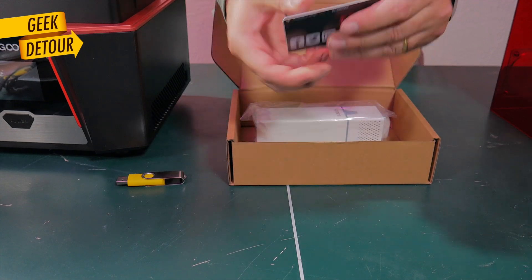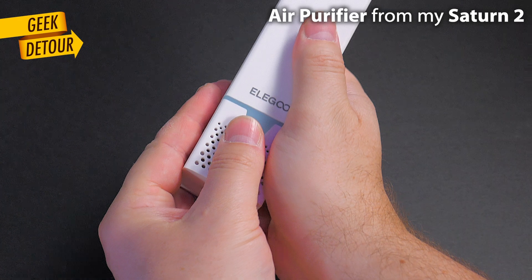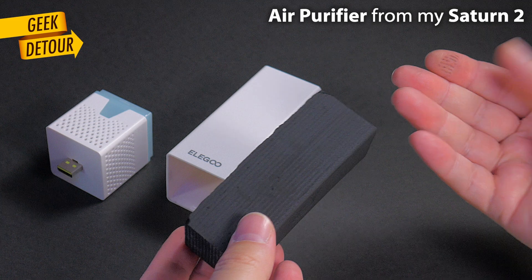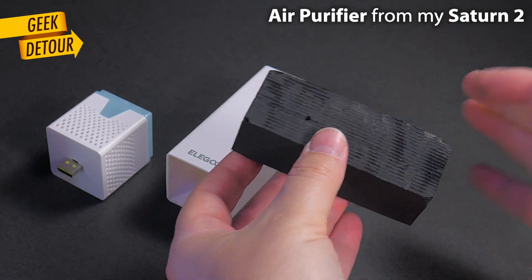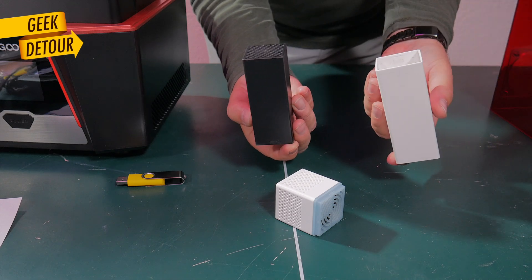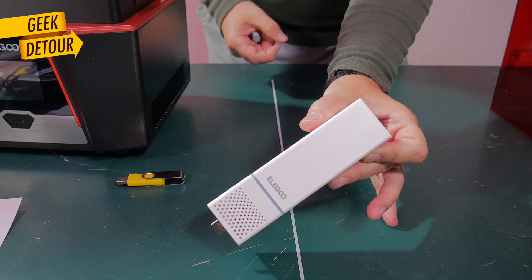The first noticeable difference I saw was in the USB air purifier. The filter that came on my Saturn 2 had the carbon in a plastic bag — some people weren't even aware of that and never took it out of the plastic, but you should. Now the filters come ready to use. The carbon is protected, but its enclosure has vents so you don't need to open it. Just plug it and it's done.